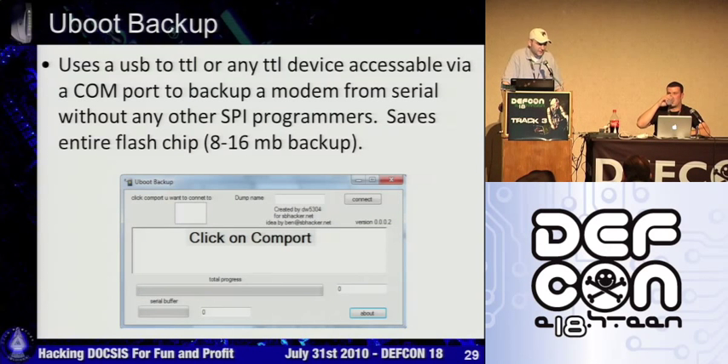I thought after speaking in 2008 that they would immediately increase security. The major companies — Comcast, Charter, Time Warner, Cox — have really not started increasing security until this year, enforcing BPI+ which verifies the MAC address based on a certificate issued by VeriSign.